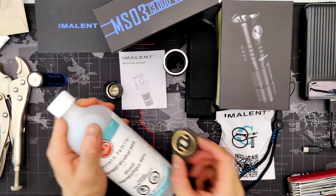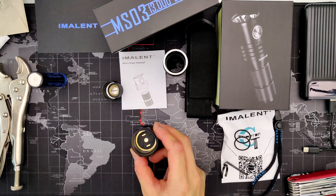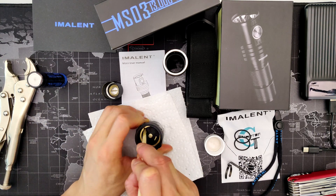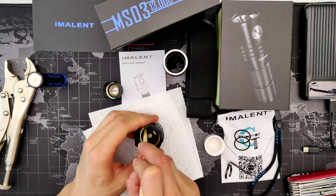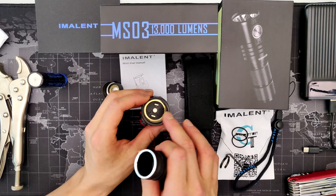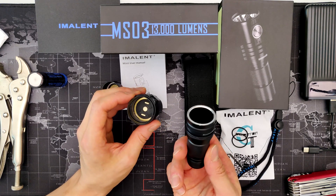To fix it you just have to clean the contacts on the driver. You can use 99% rubbing alcohol with a tissue paper or q-tip. I prefer using a piece of wood because it doesn't scratch up the metal and it's strong enough to scratch off any glue and thread lock. They put a lot of thread lock in there so that gets in the way of the connection, so clean that up really well.